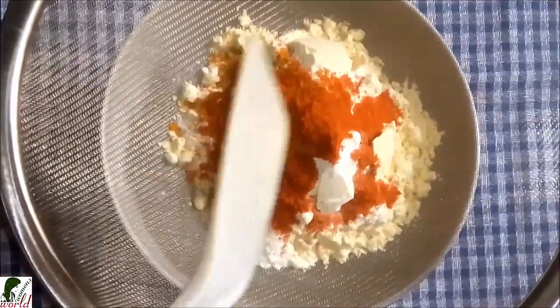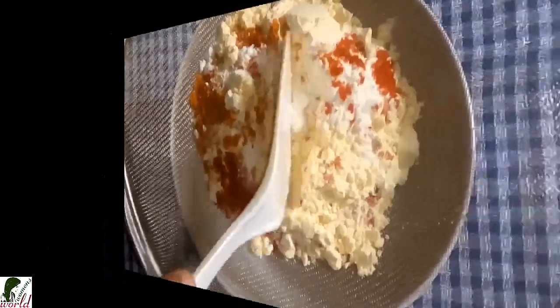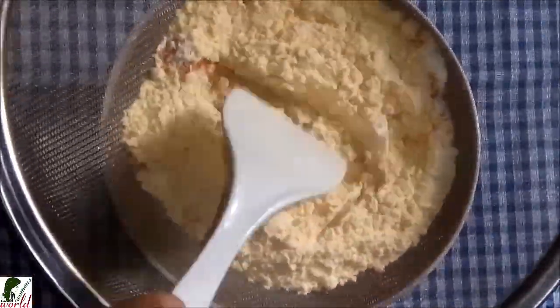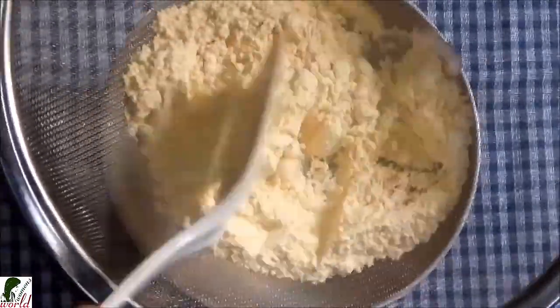Here we will cut the brinjal pieces nicely so that the water drains out jhar jhar. After cutting, mix it all smoothly so that everything combines well together.